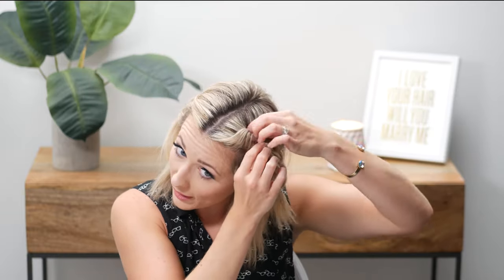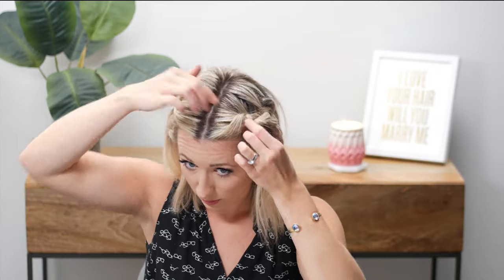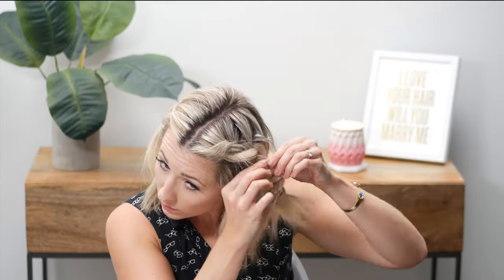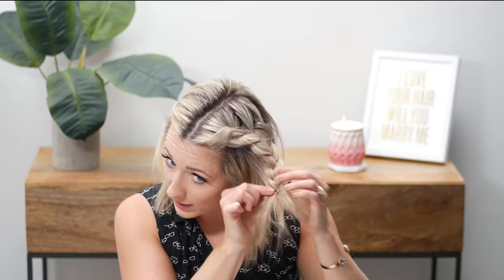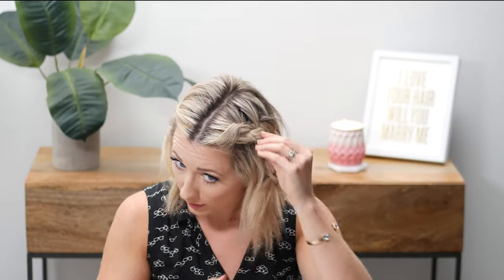Anytime I braid my hair I always pull it apart because I feel like it looks a little better. It's also good for people with finer hair because it makes the braid look a lot thicker. Okay, so I'm going to leave that there and move on to the other side.